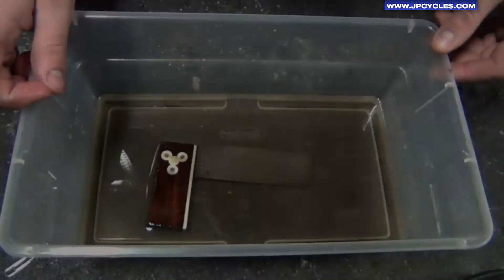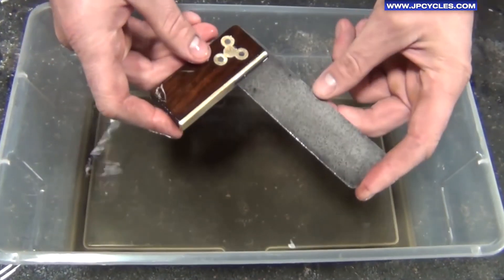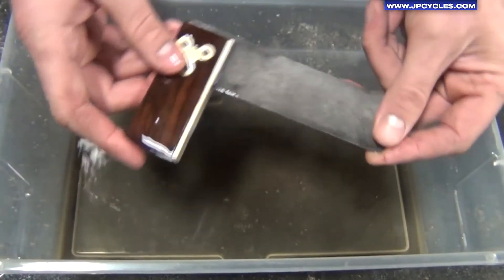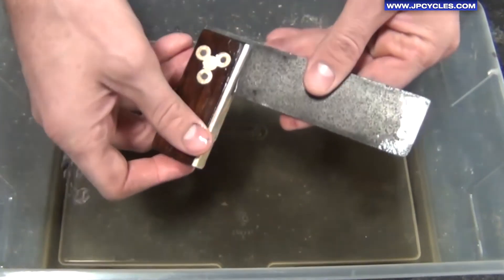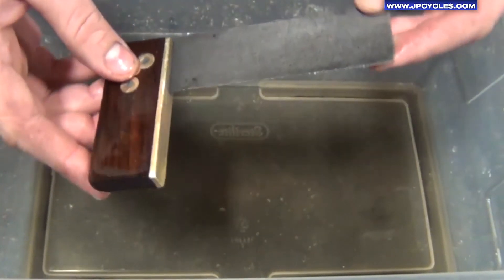I'm going to pull the part out — it's been about 12 hours — and as you can see, it's nice and clean. All the rust is removed, and it also didn't harm the wood. Here you can see the brass is real clean. So now we're going to go to the third step, which is rinse and dry.